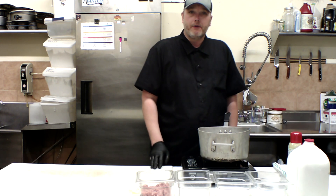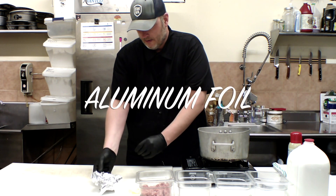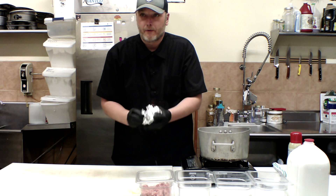Tonight's episode is brought to you by Aluminum Foil. Thank you for your sponsorship.